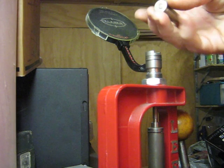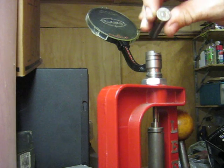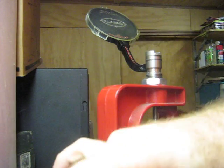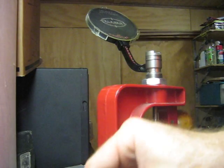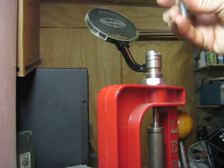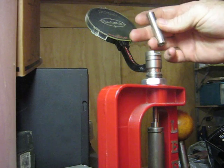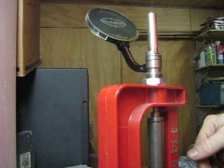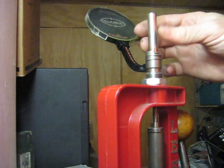As I load that primer into the primer pocket, it's sitting just on or just below flush. You can certainly feel as you're pulling on the press arm that the primer is being seated really well. And as it goes down, it just drops the next one into place for the ram to raise up and seat that primer in.